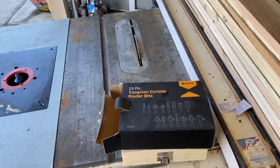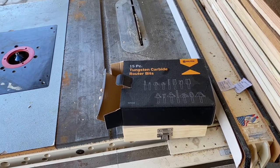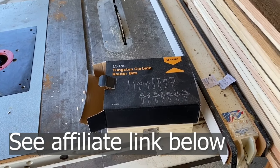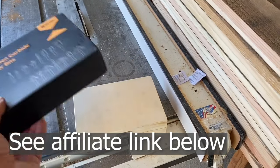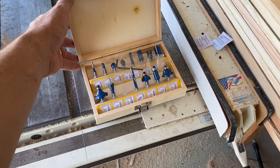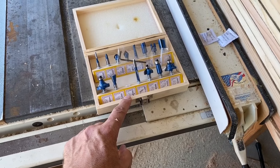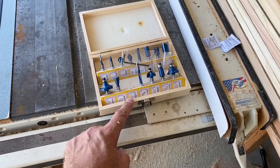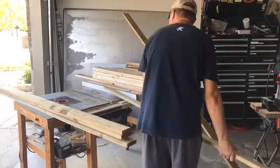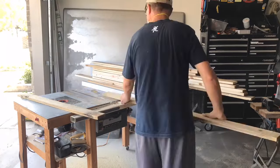The bit I'm using comes from this kit — one of Amazon's choices at $21.81 for 15 pieces. It's made in China, but it's an excellent price and comes with a nice little case. I'll be using the 45-degree chamfer 1¼-inch bit. Before doing so, I went ahead and ripped the edges of the longer pieces that had mold on them — just wanted to do everything at once.